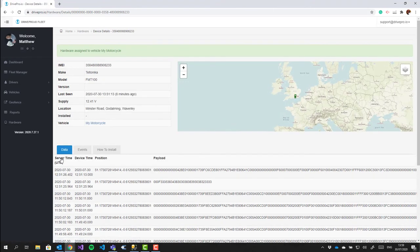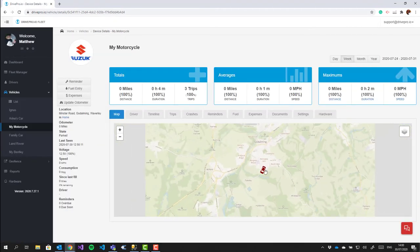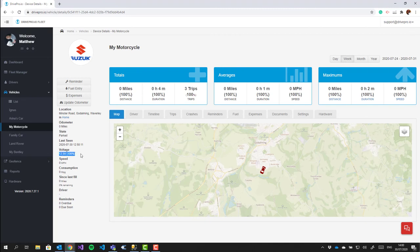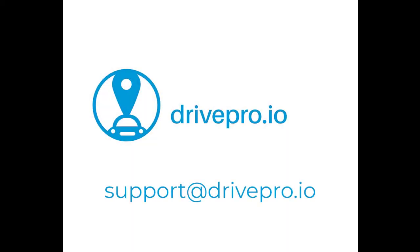I've already created a vehicle for this tracker and I've now assigned the tracker to the vehicle. And there we go — the account is active, the vehicle is seen on the map, and any future driving will be recorded in the usual way. And that's all there is to it. Don't forget if you have any issues, you can contact us via email or online chat.